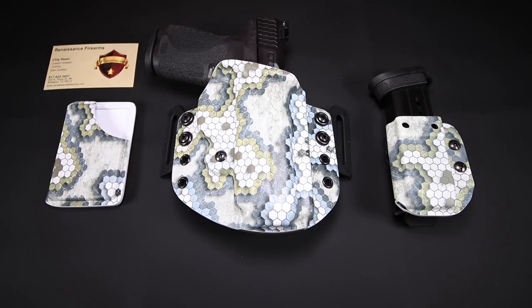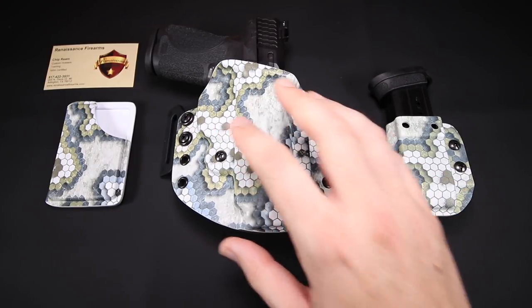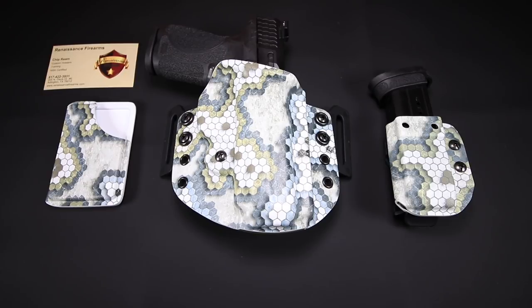He got me in touch with Renaissance Firearms' Chip, the owner of the company, and we started talking — just one of the coolest guys, so much fun to talk to. We ended up talking about the Smith & Wesson M&P 2.0 Compact, one of my favorite guns in the collection. I've got an inside-the-waistband option for that and I carry it with some frequency, but I wanted an outside-the-waistband holster as well. So Chip was nice enough to put together the holster, mag carrier, and wallet.